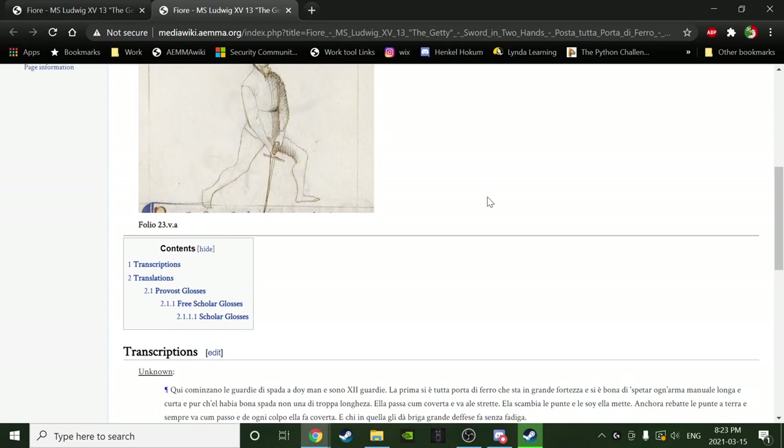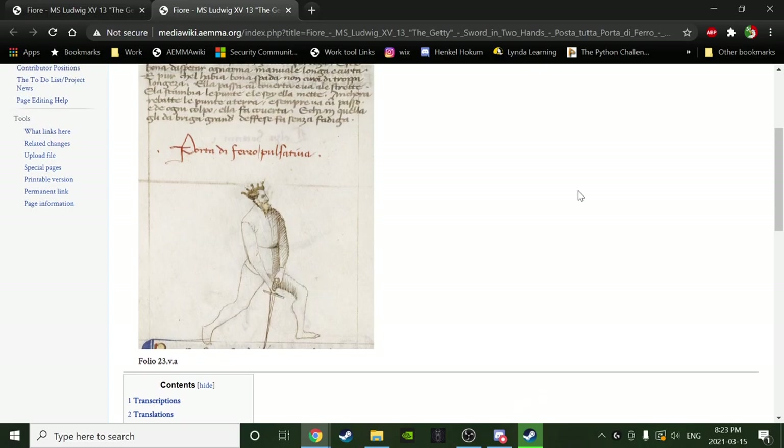If you have a very long blade it's difficult to bring it up to center as quickly as you need — the tip will lag. You want a sword that isn't so long it can't intercept something on the blade, preferably at the middle. If you have a very long spannoni-type sword, it's pretty hard to use from this position. In those manuscripts there is actually no guard like this.